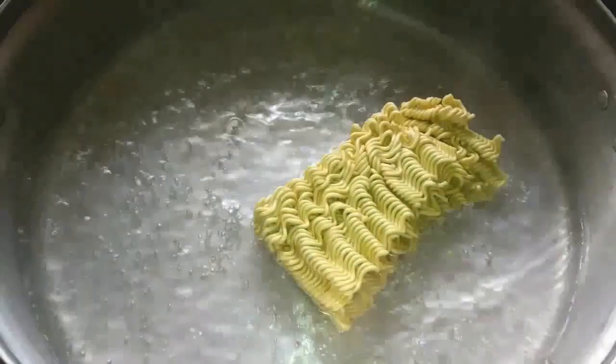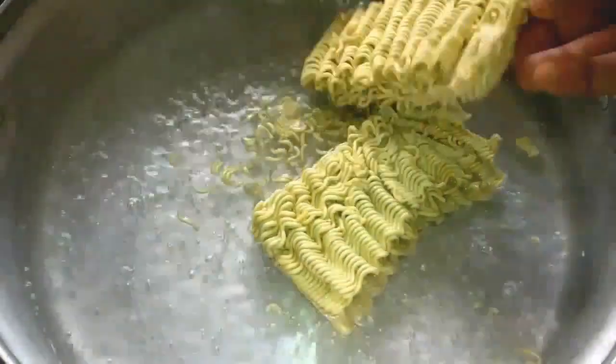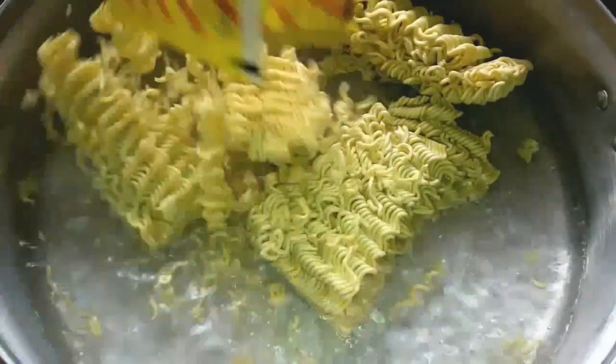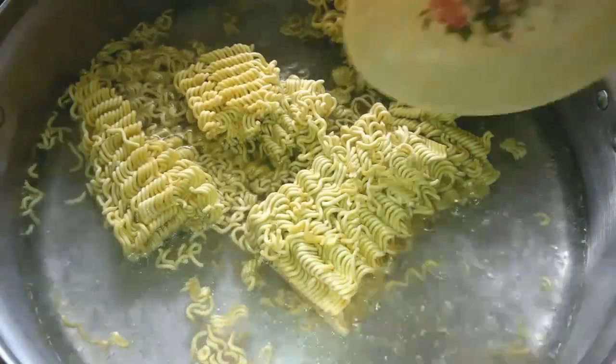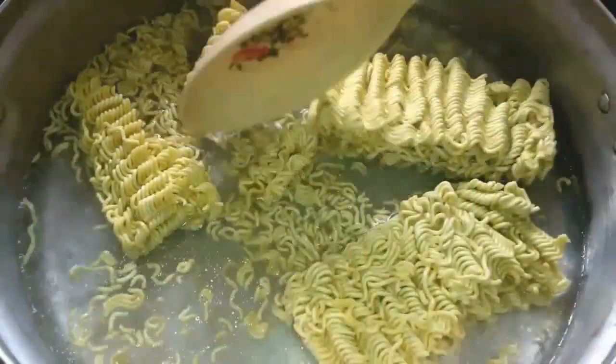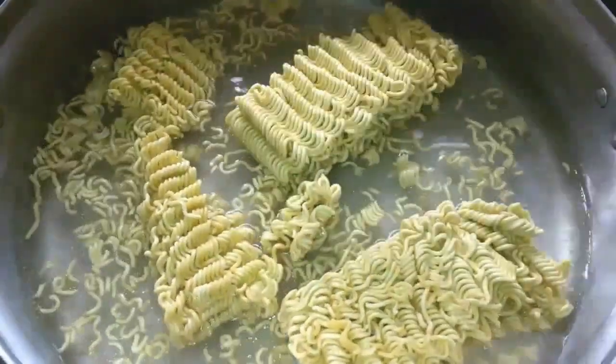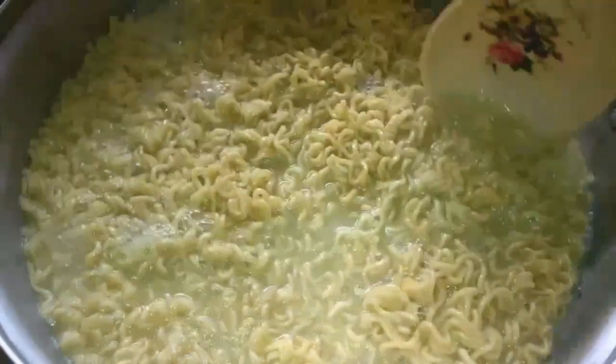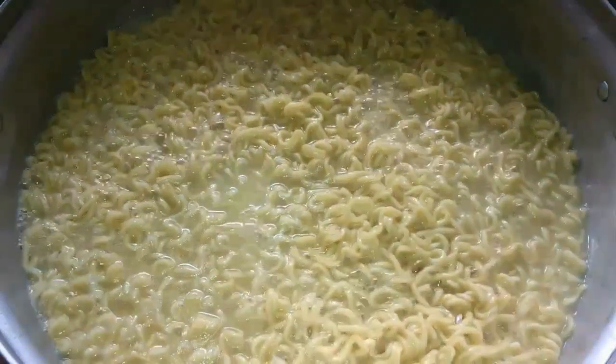I'll pour in two cups of water, adding a little vegetable oil so the noodles don't clump together. I'll allow the water to boil, then add my indomie noodles. I'll cook this until it's firm, not soggy — this should take about eight minutes. You don't want to end up with mushy noodles. Once done, I'll strain it and pour cold water over it, then set it aside.